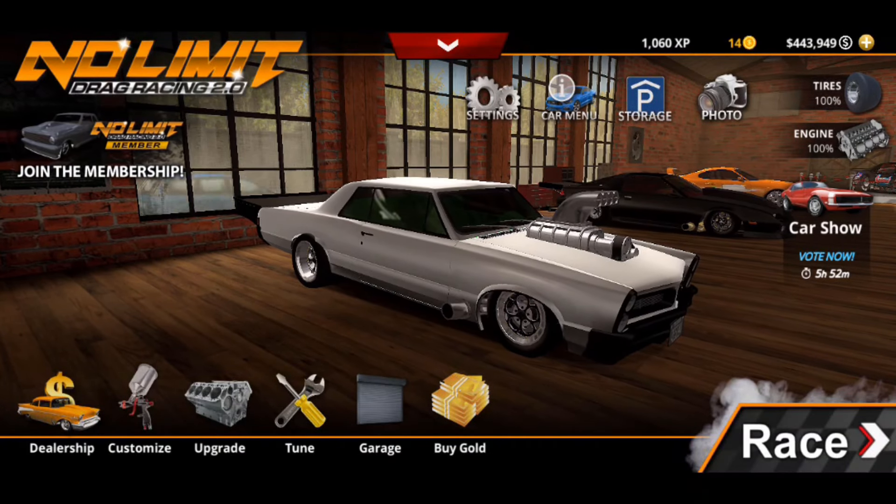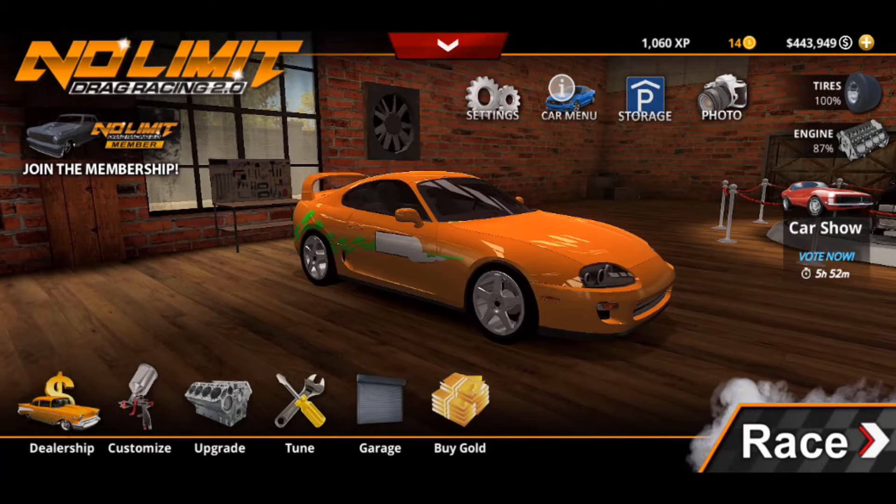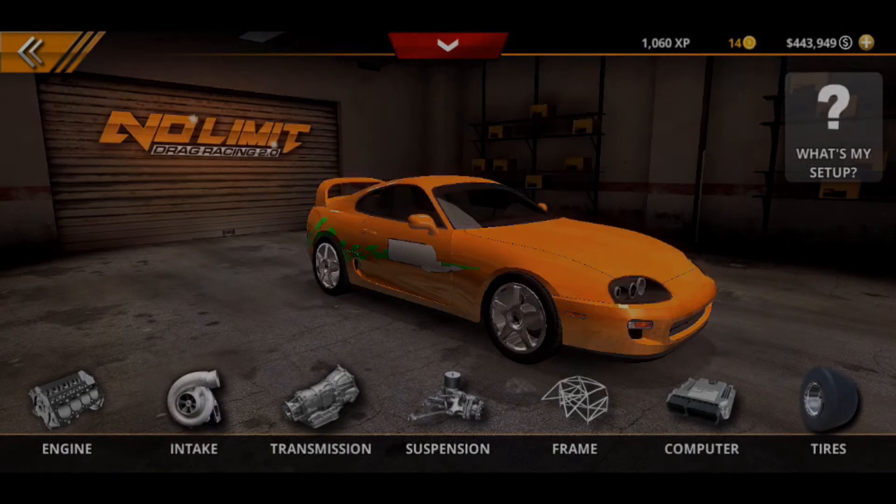What's up guys, welcome back to another episode of No Limit 2.0. In today's video we're actually going to be showing you the drift tune for this Supra, so let's go ahead and get this started.